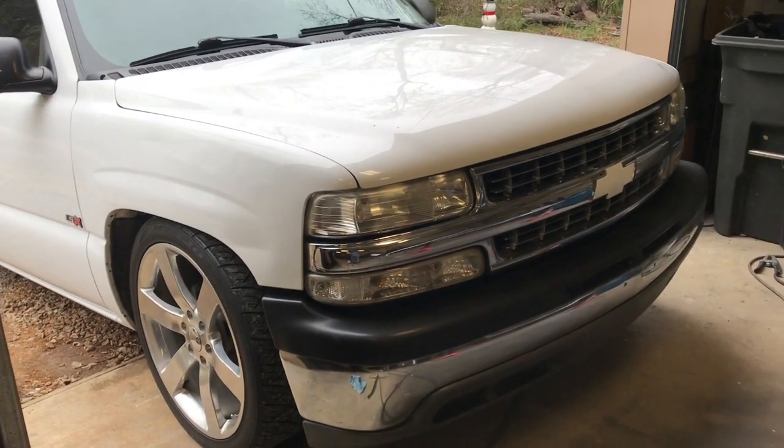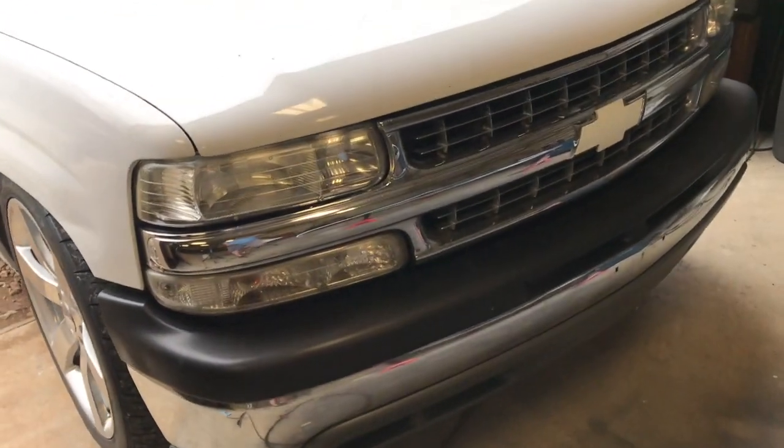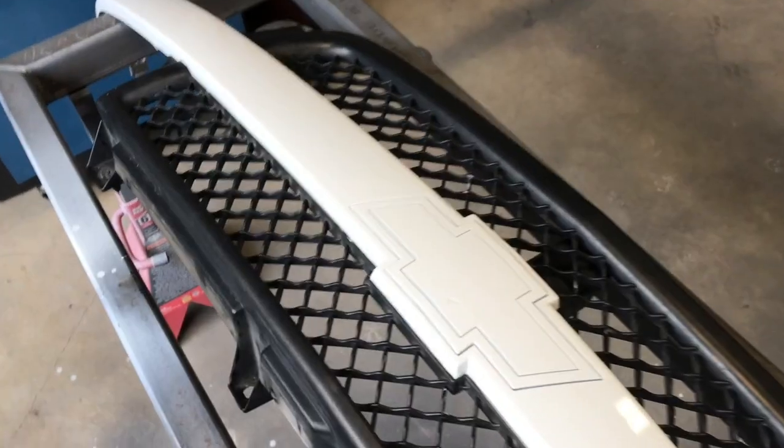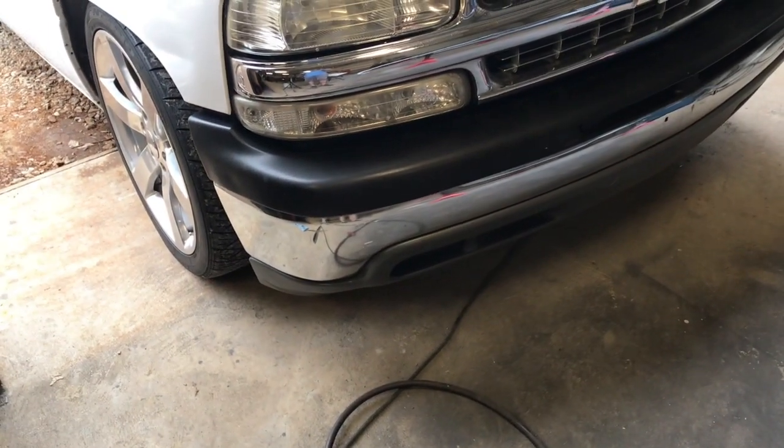What's going on guys, Brandon here with another video. Today we're gonna be taking this ugly stock front end off and replacing it with the HD conversion — the HD grill and the HD bumper cap. I actually just painted all this yesterday and clear-coated it, so it came out really nicely. In this video I'll be showing you how to do the HD conversion on a 99-02 Silverado.